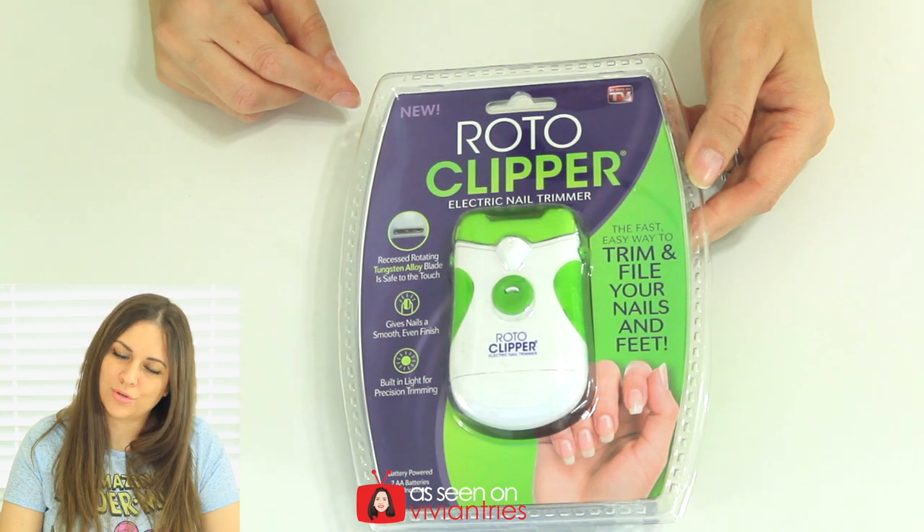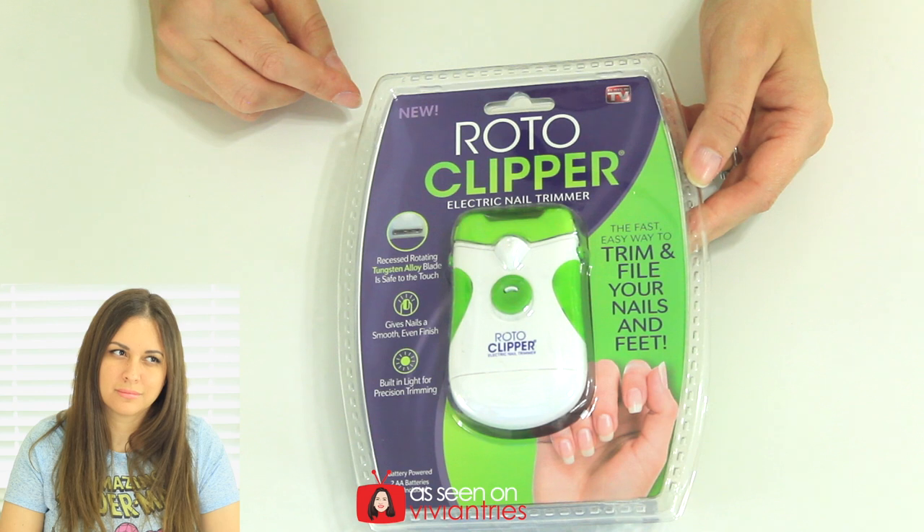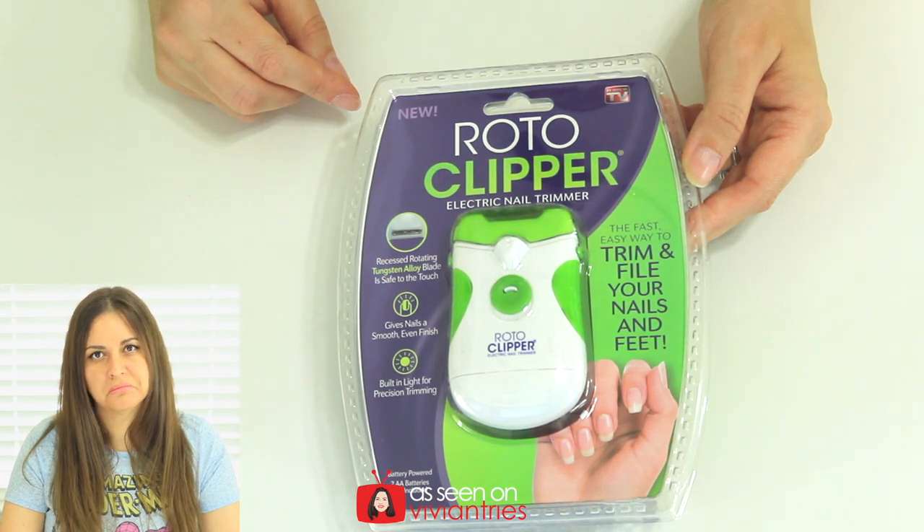It trims and files your nails and your feet. This thing says it is battery operated — it needs two AA batteries. It gives nails a smooth and even finish, and has a built-in light for precise trimming.